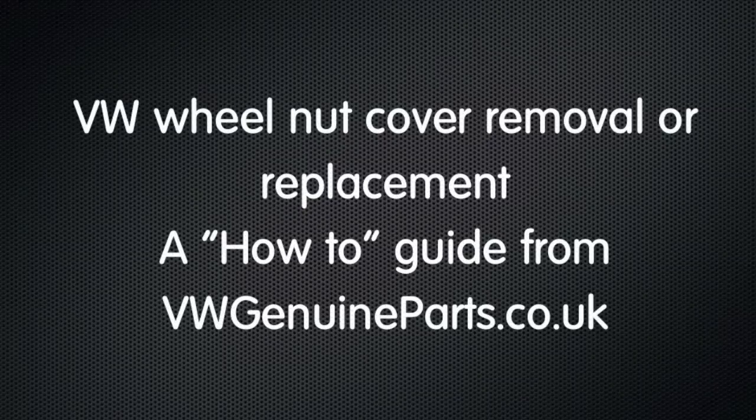Welcome to this how-to guide from vwgenuineparts.co.uk. Here we're going to show you how to remove wheel nut covers.